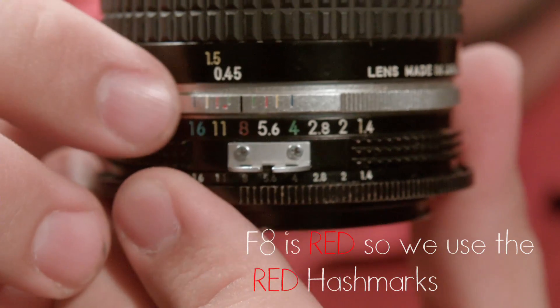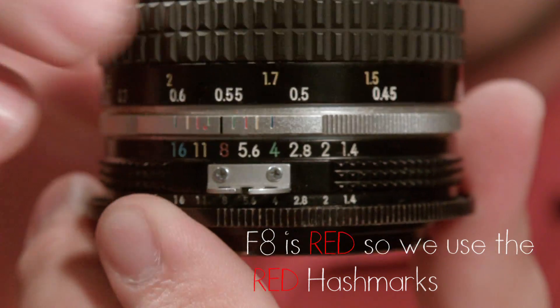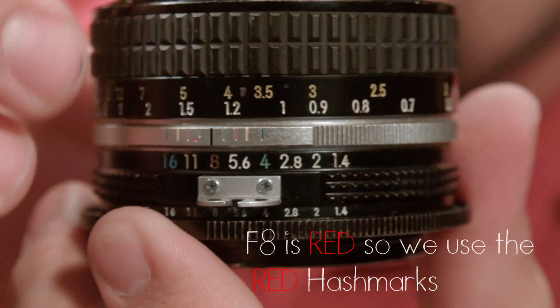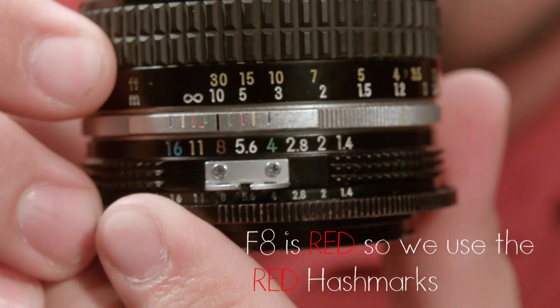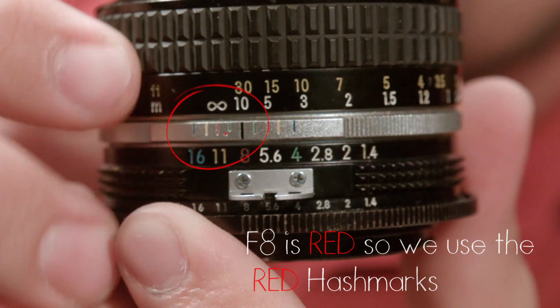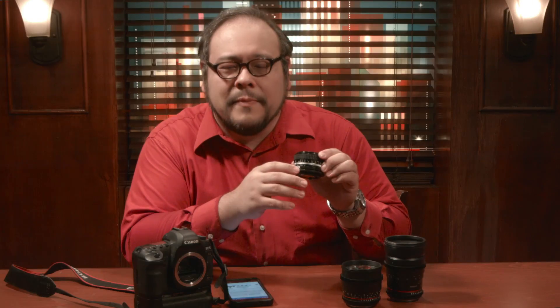On vintage manual lenses, you may see little hash marks around the focus indicator. This gives you an approximation of the depth of field. To get the hyperfocal distance, all you have to do is turn the focusing ring so that the far hash mark just touches the infinity symbol on your given aperture. Since these vintage lenses are built for 35mm stills film, you may not get perfect results on crop sensors — and keep in mind this is just an approximation.